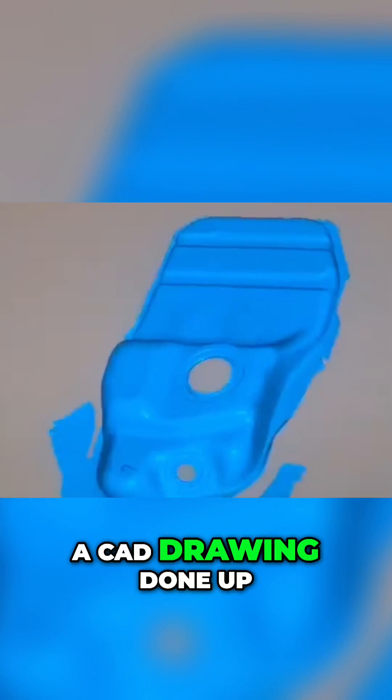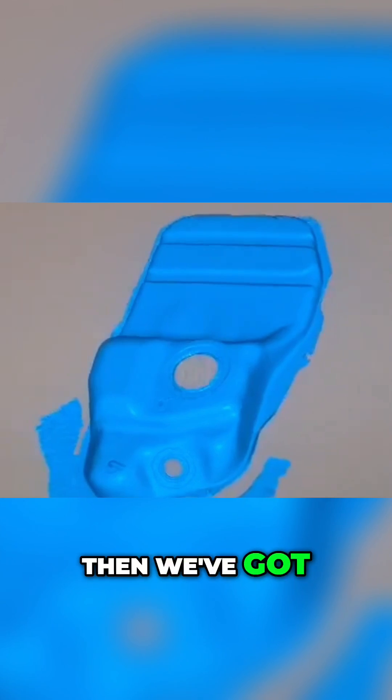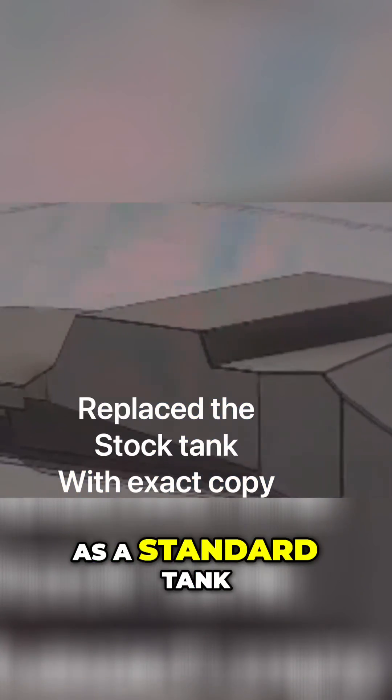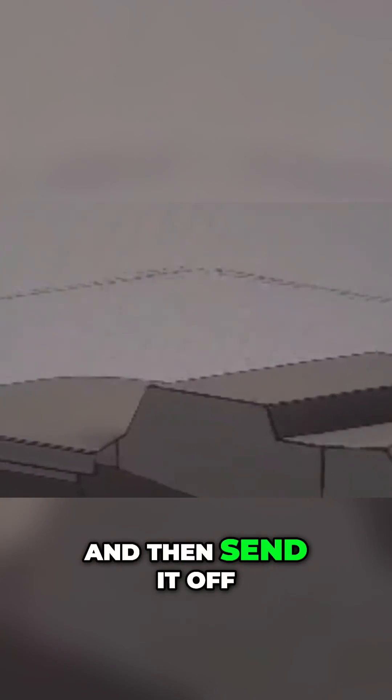Since the original tank is old, we got a CAD drawing done up and then got an aluminium version made that's exactly the same as a standard tank, so it'll fit right in. We fold it up based on the CAD drawing and then send it off to the laser cutters, and they cut all the pieces we need exactly to those dimensions.